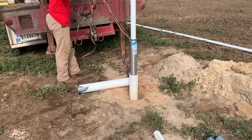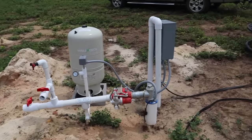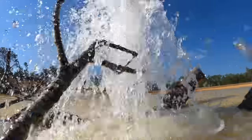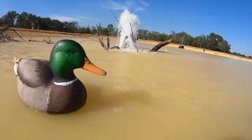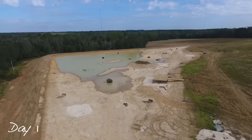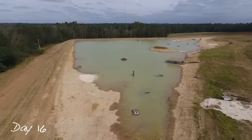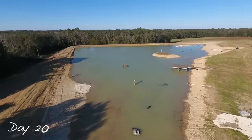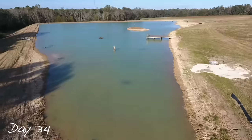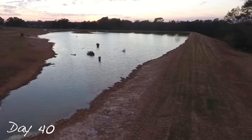If we relied solely on rainwater to fill the pond it could have easily taken over a year. Since we didn't want to wait that long, we added an underground well with a five-horsepower pump and started pumping water in at about 100 gallons per minute. Even at that rate, a five-acre pond holds millions of gallons, and it took around 60-plus days to get it full enough to start stocking fish.